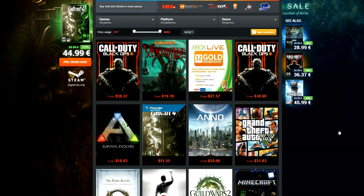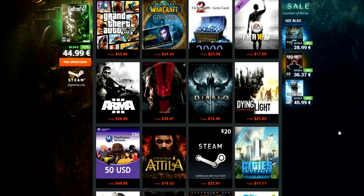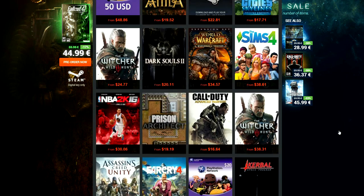G2A is your one-stop shop for extremely cheap CD keys for any game out there. Never pay full price again for your favorite games, guys. Check it out by clicking on the link down below.